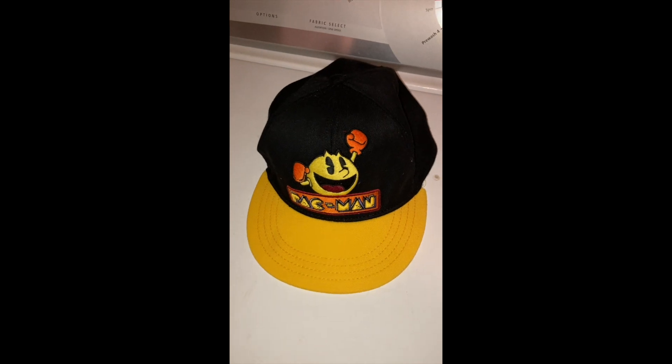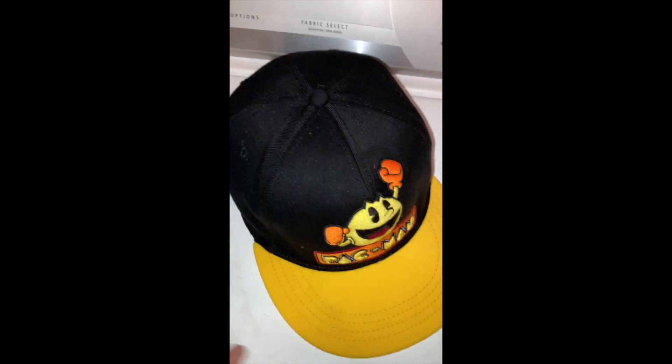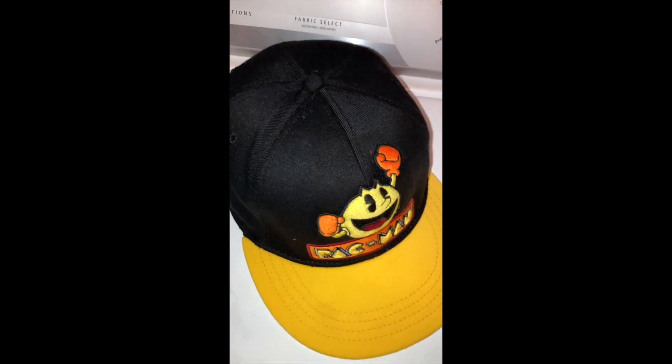That thing is in fantastic shape. Plastic bags — into the hat they go. This helps the thing keep its shape, and you can even take photos with that in there once it's dry.